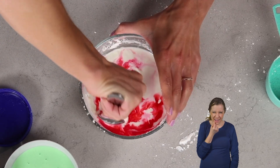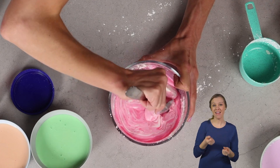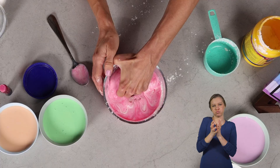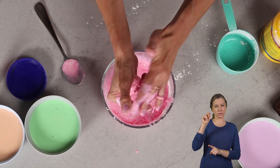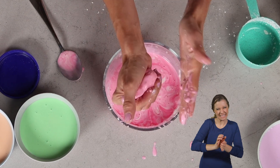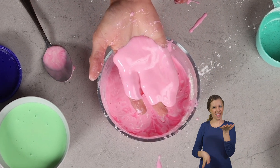Look how cool that looks. Once you have that mixed, go ahead and get your hands in there and play with it, because that's where it feels really cool. So I'm going to pick it up with my hands. Watch this — when I squeeze it, it acts like a solid, because a non-Newtonian fluid like this one, when we add pressure to it, it acts like a solid. But when I stop adding pressure to it, watch — it goes back to a liquid.